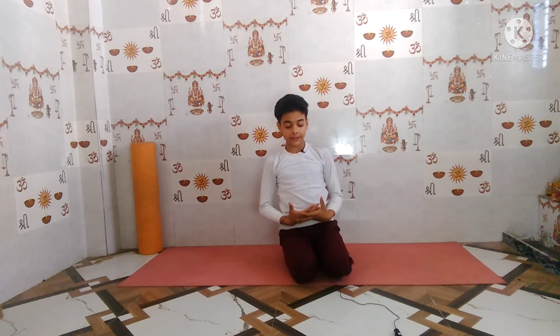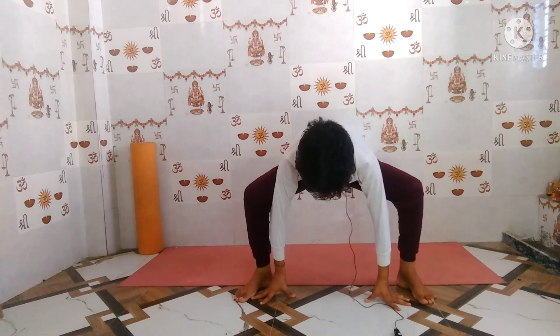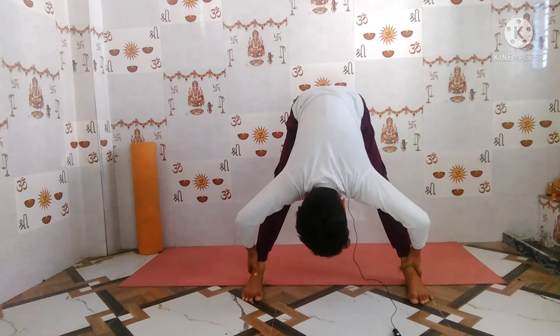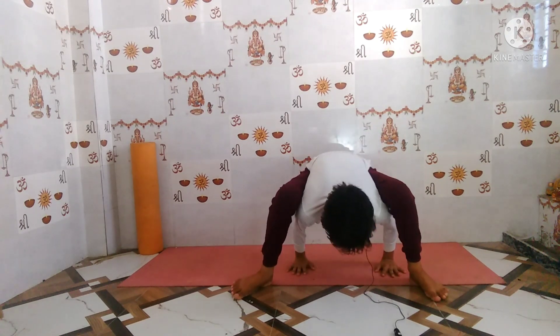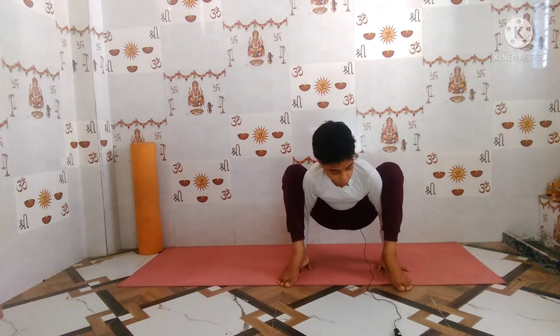We've already covered the advantages, precautions, and preparatory poses, so now let's move into the main practice. Firstly, sit in Malasana. In this position, grip your knees behind your triceps, then straighten and lift your hips. Make sure your elbows are bent. Ensure there is three to four feet of distance between your feet, then place your palms on the mat and bend your knees. This is the starting position for Tittibhasana.